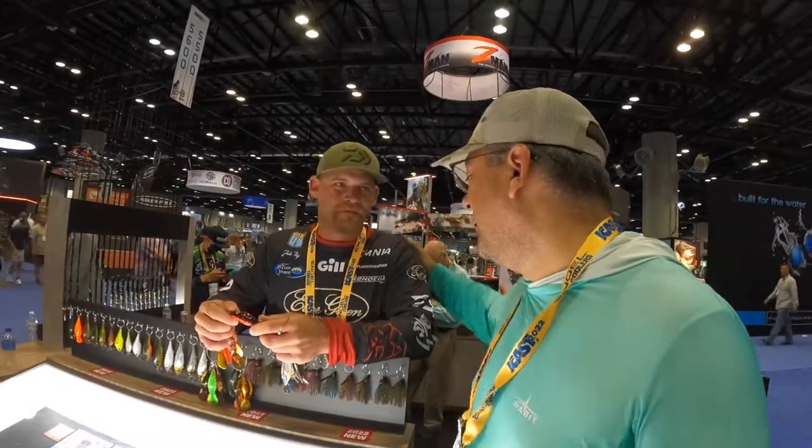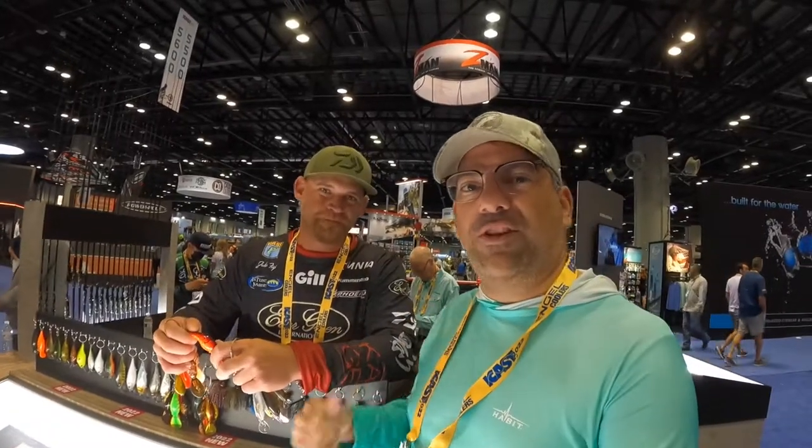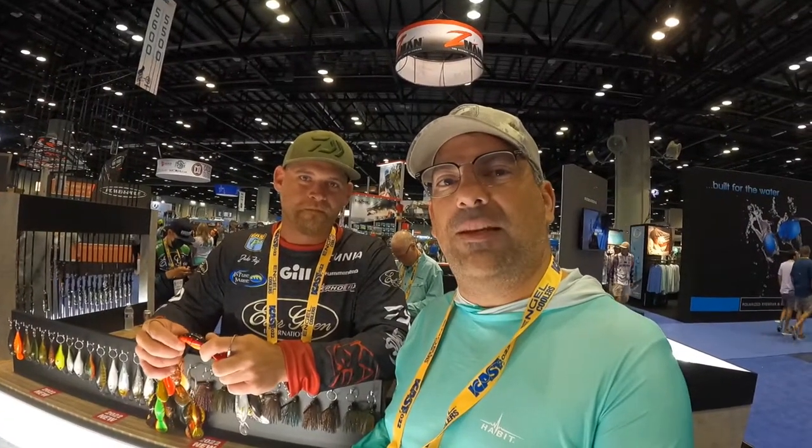All right guys, I'm here at Evergreen and when I start recording here for iCast I don't like to go where everybody wants to go. I want to go to the companies that I've used and loved, and one of them is Evergreen. I used a one knocker in a tournament on Lake Palestine and I loved it. So when I found Evergreen here I was super excited. I've got John Figi, a professional angler, who's going to tell us about the crankbaits for Evergreen.